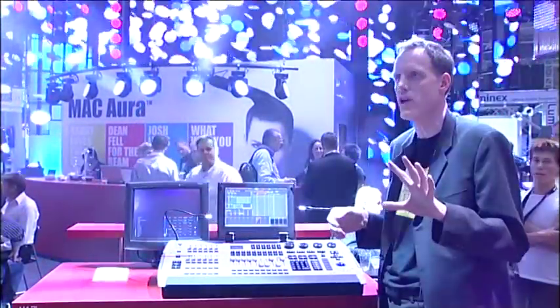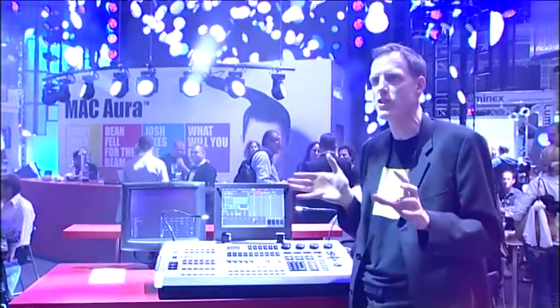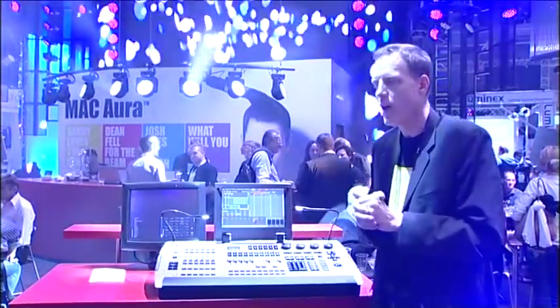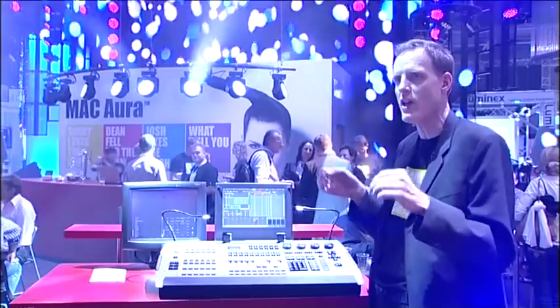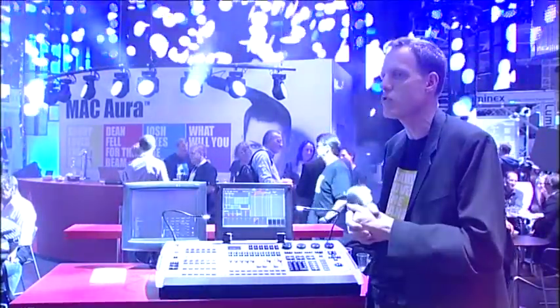My name is Peter Skutter. I'm the product manager for marketing for the stage lights. What we're presenting here is the new Mac Aura. I'm going to step through what it does and also what's really special about this and where we have put in the new thinking into a light.